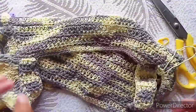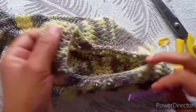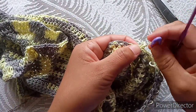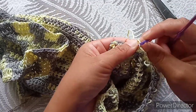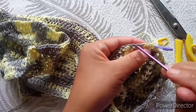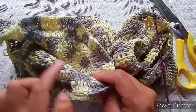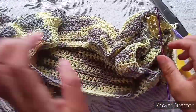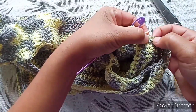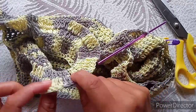Do the same thing for the other sleeve. Look for the join and keep a marker there. You'll have one, two, three, four stitches from the join, and on the fifth make your two double crochet into each stitch. Come from the other side also — one, two, three, four — and your last one will be there. Repeat exactly what you just did on the first sleeve.